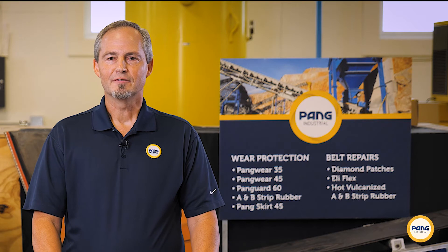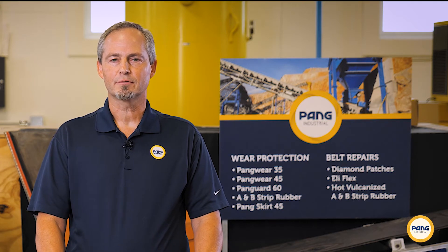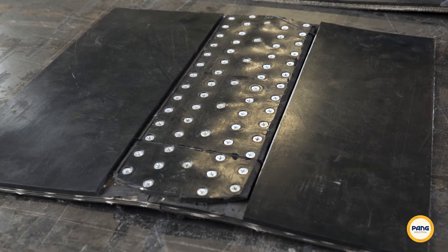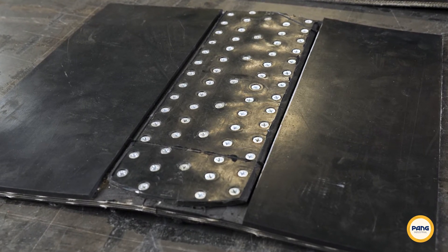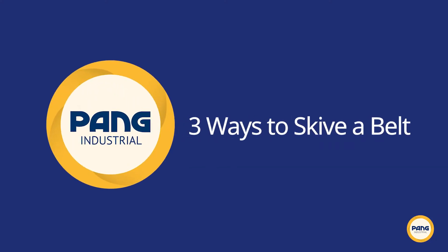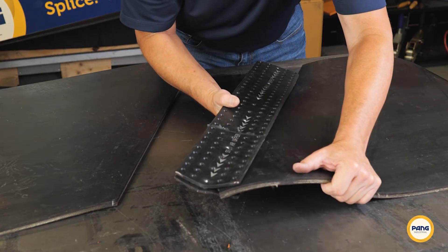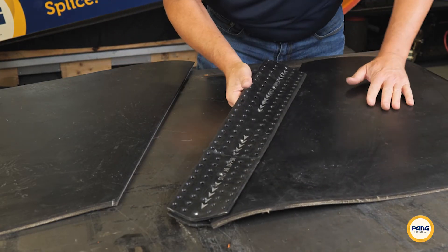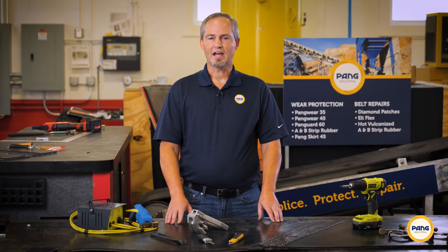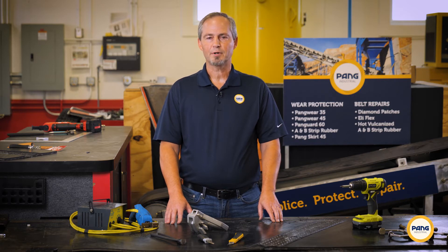Now let's get into the installation. The first step is to decide whether you would like to recess the splice to sit flush within your original belt. If you want to recess the EZFlex, it will be necessary to skive the belt. For more detailed information on the belt skiving process, refer to Pang Industrial's video outlining our three preferred methods for conveyor belt skiving. If you're not skiving the belt, simply insert one end of the belt into the EZFlex until it presses tightly against the spacers. Whether you decide to skive or simply install EZFlex on top of the belt, the rest of the process is pretty much the same.